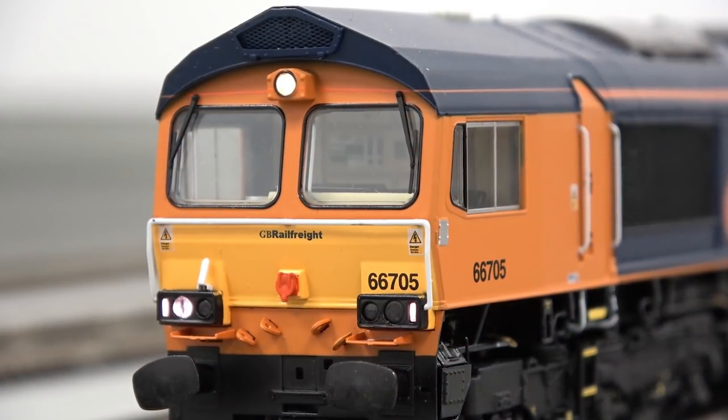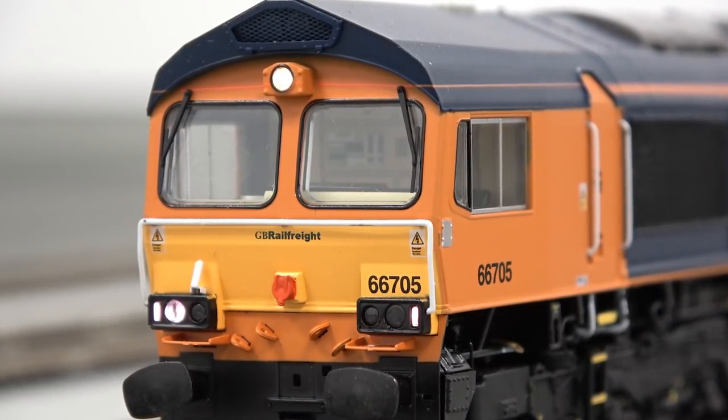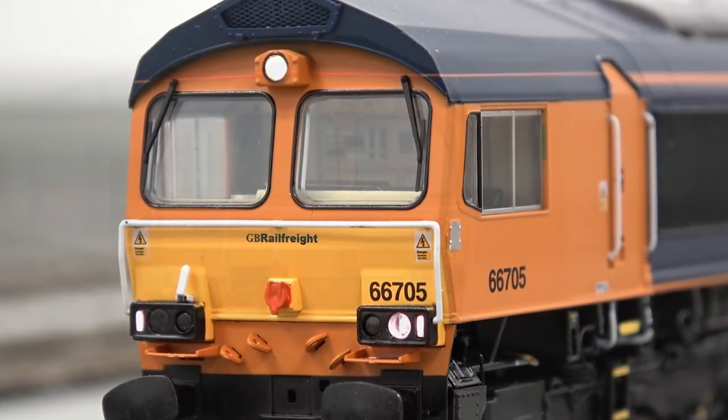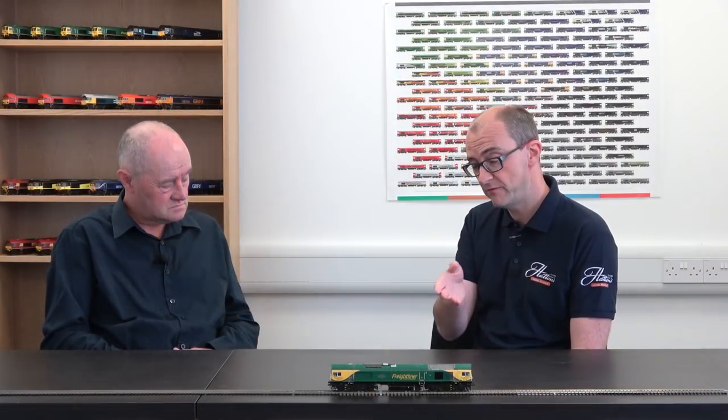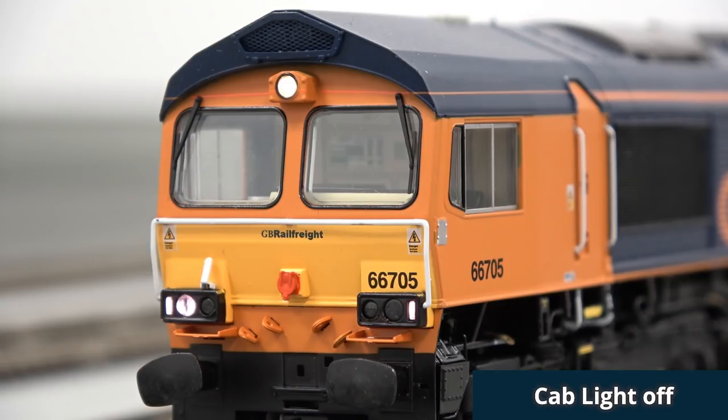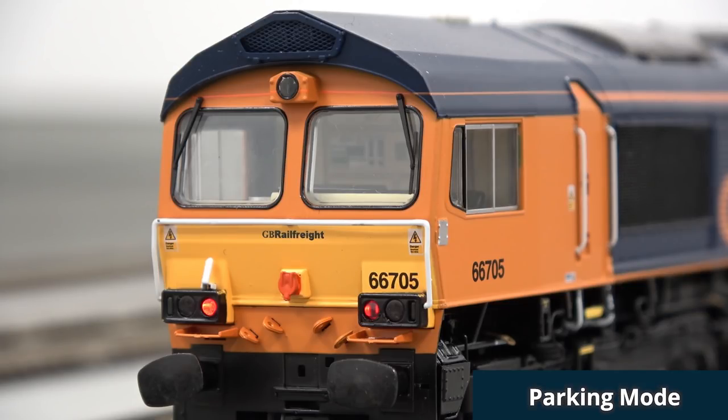So just to explain the difference between the day and night settings — what does that mean? On the modern stock these days, there's a bright headlight on one side and bright headlight on the other, and they are generally used as a daylight and a night light as well. It's more to not blind drivers coming the other way. Being more specific about the Hattons Class 66, the sound version will have switchable cab lights, it will have yard mode so you can just put the marker lights on at either end, it will have parking as well — just red lights on at both ends — and train mode where red lights are off when you're hauling a train.